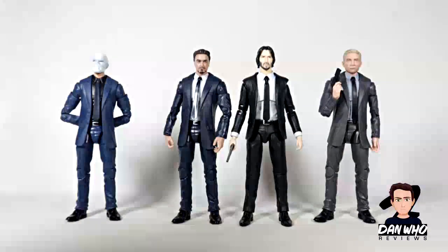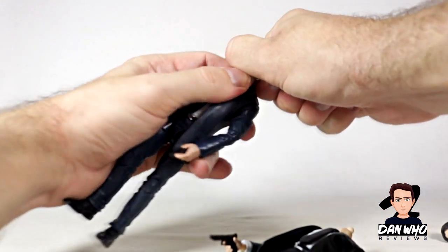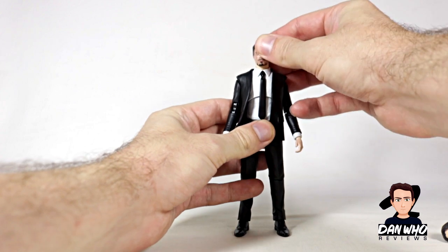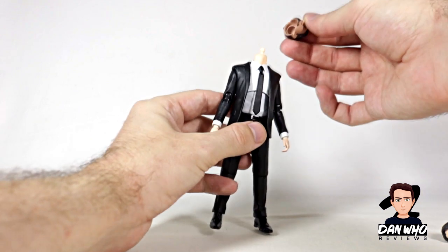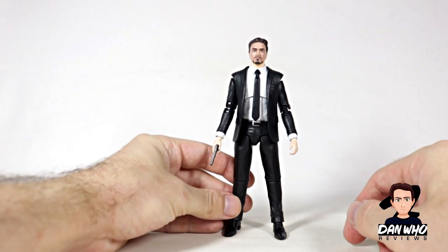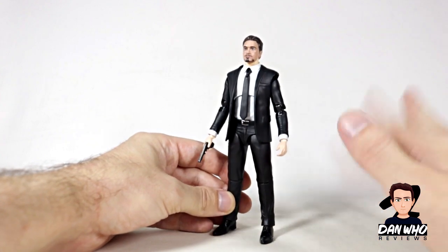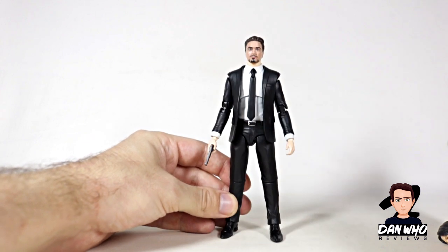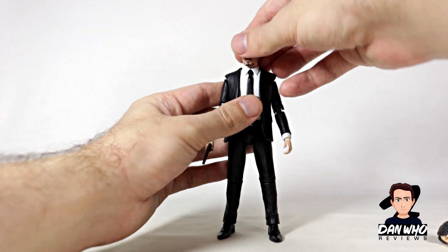If you're a Marvel Legends collector, you know how hard it is to get three suited bodies standing up — so a round of applause to me. Let's take John's head off and take Tony's head off. The skin tones don't match at all, and the peg is obviously too small so it sort of sinks on the neck. But maybe you can do some customising — paint the hands, adjust the neck peg. There's potential, but it isn't perfect.